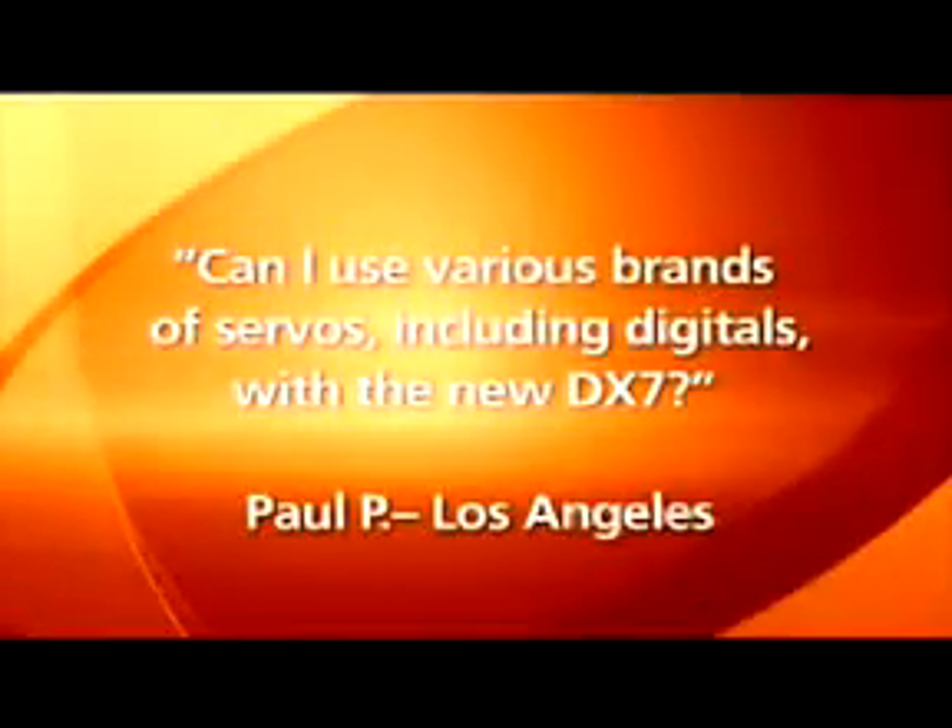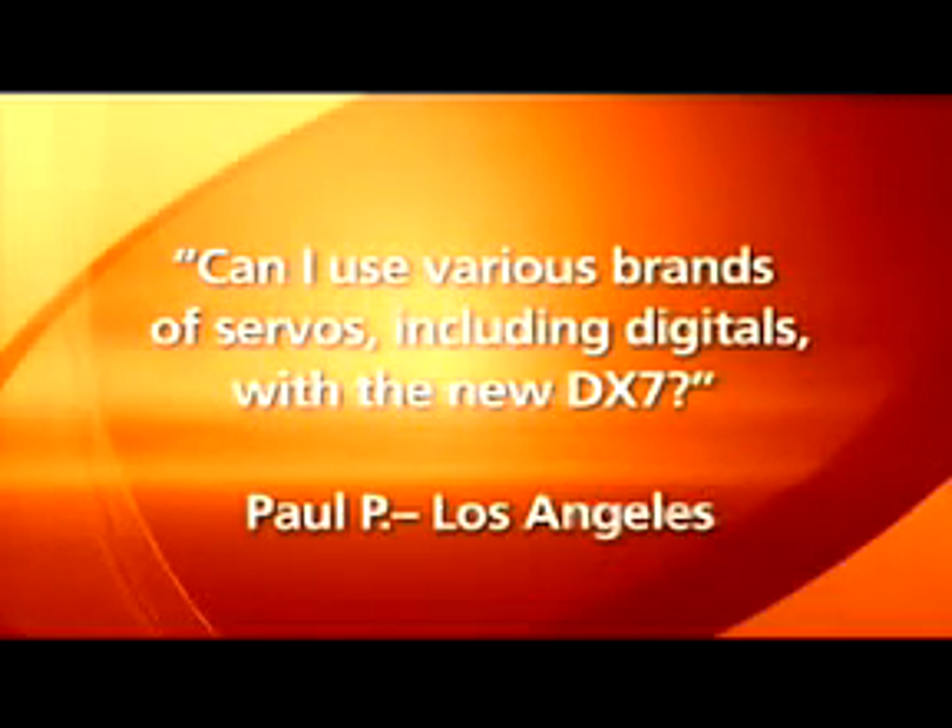Paul from Los Angeles, California asks: can I use various brands of servos, including digitals, with the DX7? Yeah, absolutely. All commonly available servos including digital, analog — in fact any size servos that are currently available — can be used with the DX7 as well as the DX6.